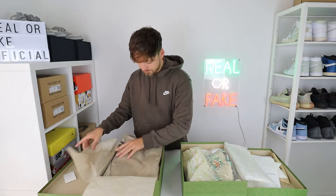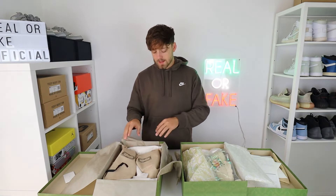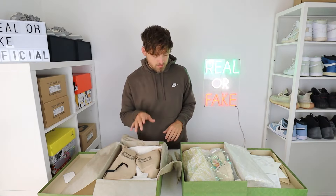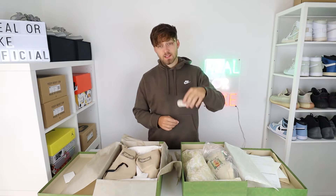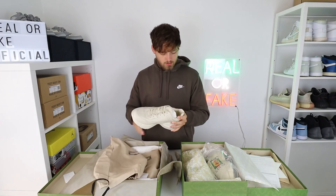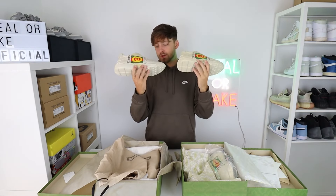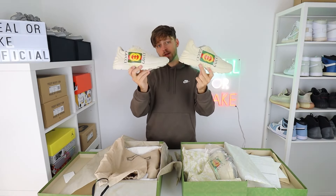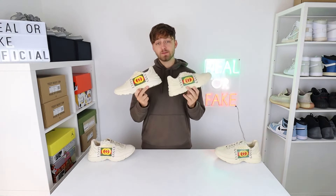Opening them up — on the retail one the shoes come individually bagged. Perfect packaging by Gucci as always; the little details they go to are immaculate, so just look out for things like that. The fake one comes in a clear plastic bag, but it does actually come with spare laces as well, so credit to the fake for that. And here is your first look at a real and fake pair of the Gucci Riton sneaker — can you tell any differences? As we could see, the boxes had quite a lot of differences in terms of packaging.